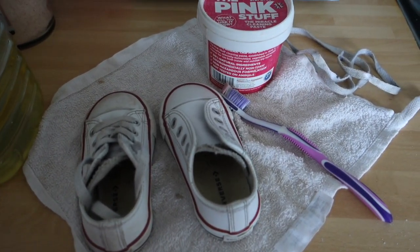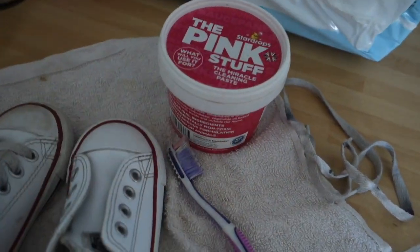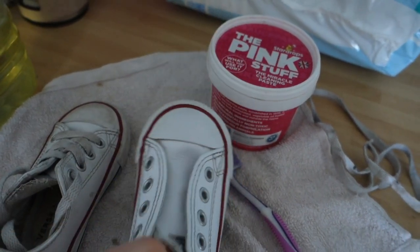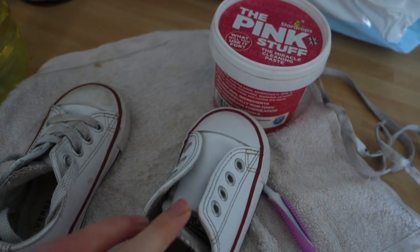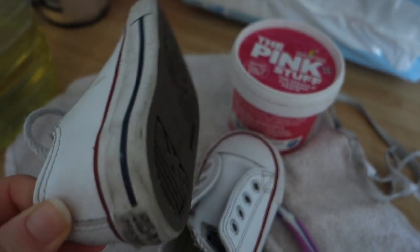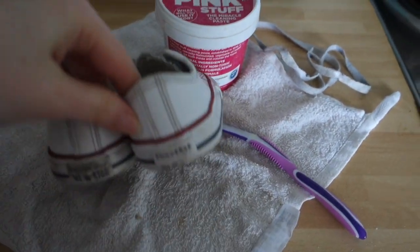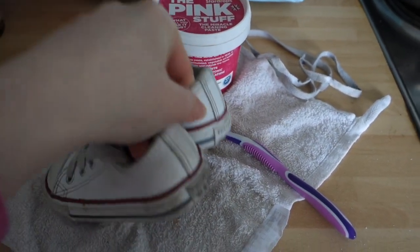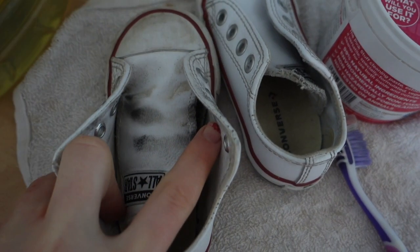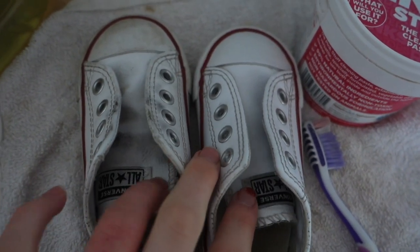So one use for the pink stuff is cleaning shoes. You'll want a toothbrush and of course the pink stuff. This is the after — nice and clean. Remove the laces because when I did, it was really dirty in there. This is the before — they were so dirty. We use these every single day at the beach and now it looks a lot better. There's a lot of dirt that gets under the laces that you don't realise because the laces hide it.